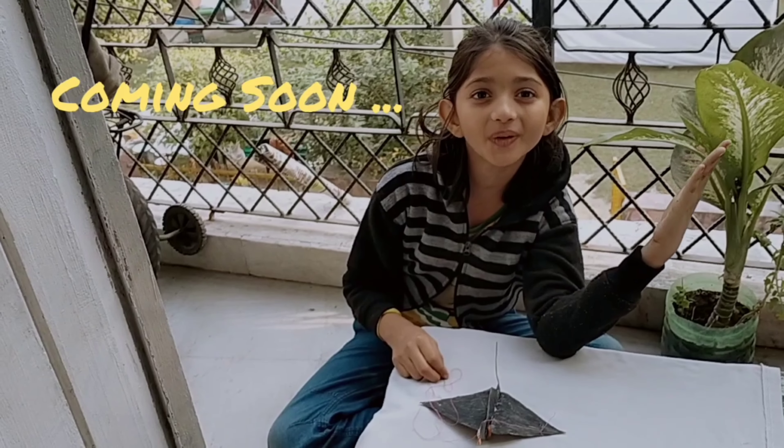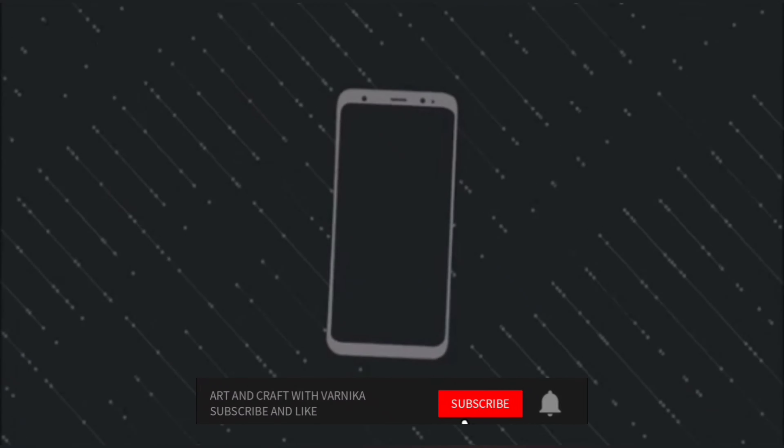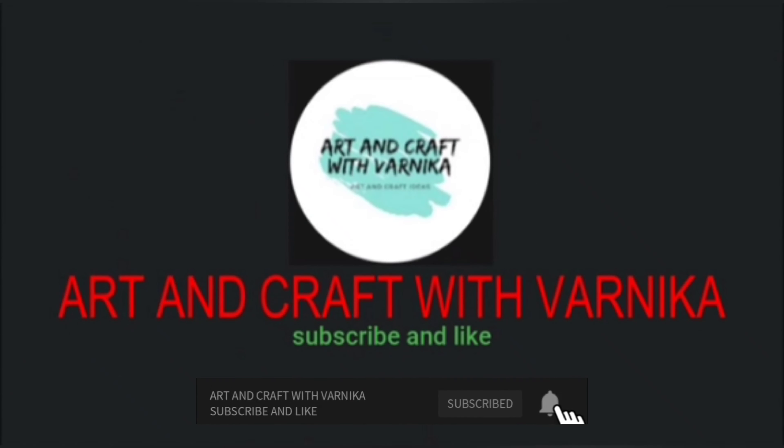What is this? Is it a coil? No. Is it a black swan? Or is it a black crow? Let us find out in my new video.